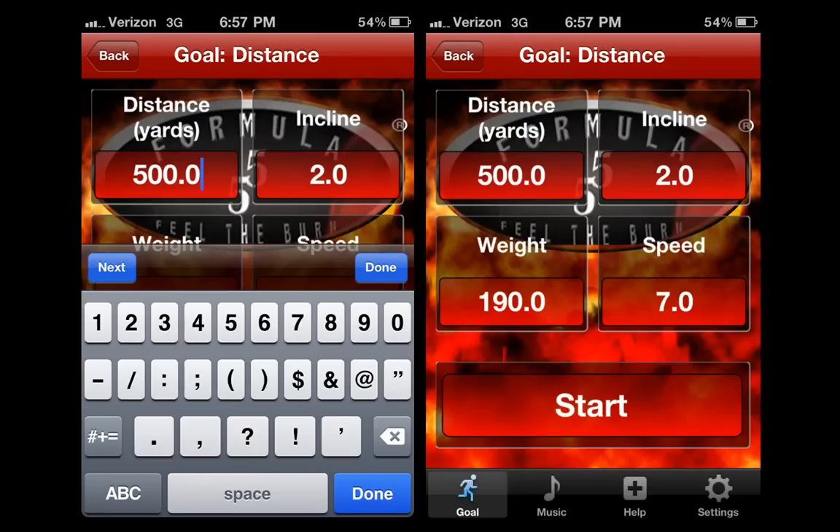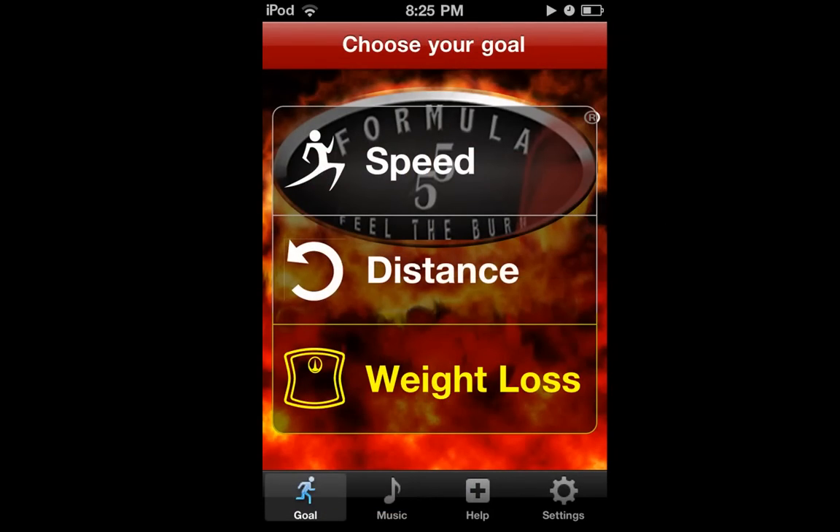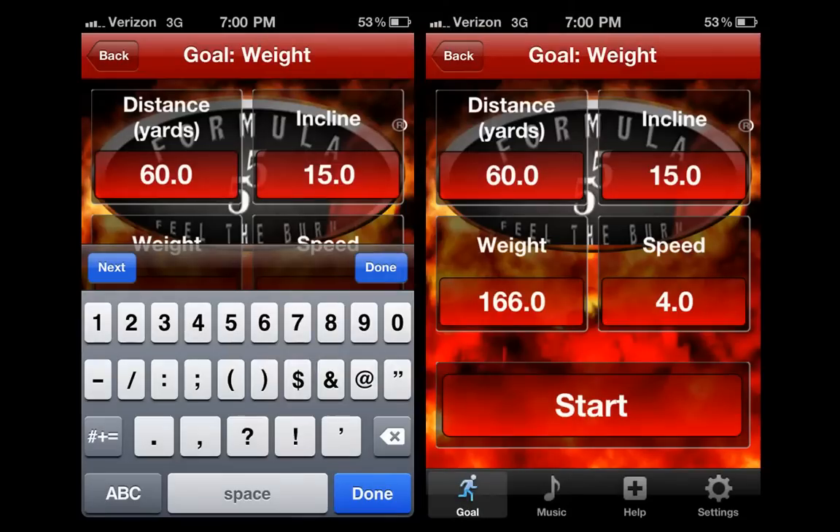As you progress, you can increase the adjustments for distance, incline, or speed. Select back again and tap the weight loss option. After entering your weight, set the distance to 60 yards, incline to 15, and speed from 3 to 4. Remember that these are only initial settings and the objective is to continually challenge yourself.